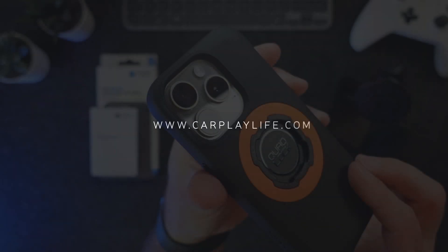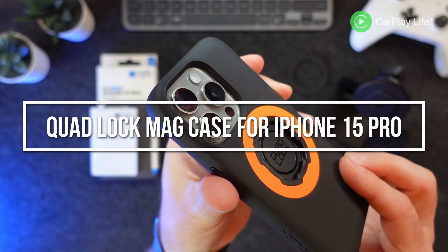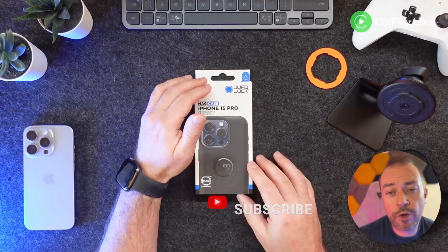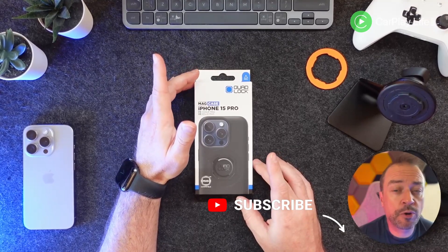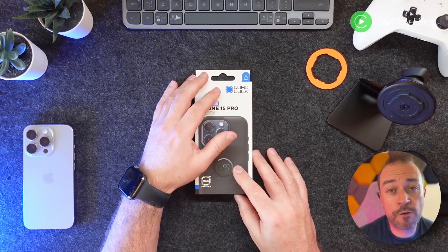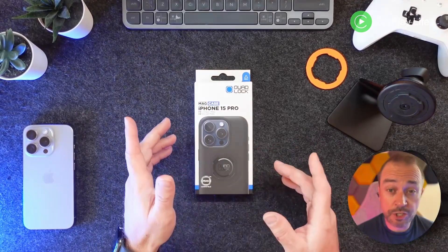Hi guys, in this video I'll be checking out the iPhone 15 Pro MagSafe case from Quad Lock. I did a short review of their iPhone 13 Pro case back in March this year. I reached out to them to see if they could supply one for the iPhone 15 and they kindly did, so let's see what you get inside the box.